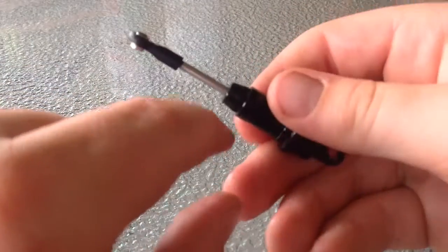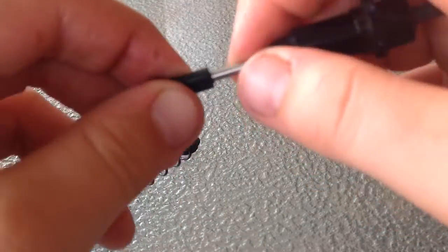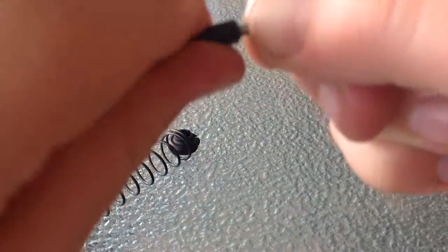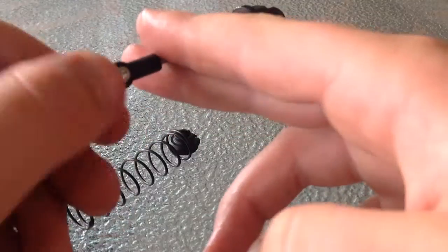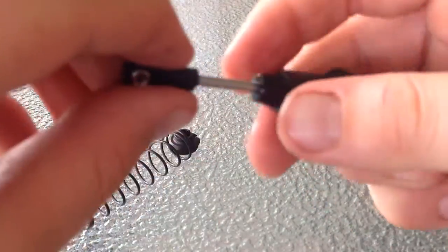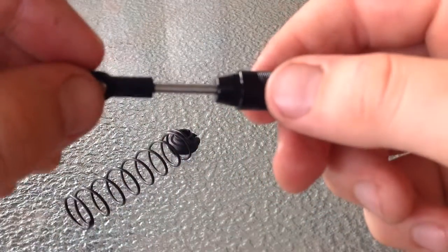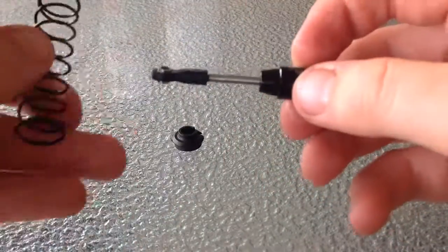If you get these shocks, they'll have o-rings in them already. If they don't, what you do is get some pliers, hold the bar without scratching it, turn and pull that off, unscrew the cap, slide the o-rings on, then screw it back up and put the spring back on.